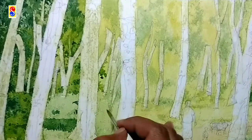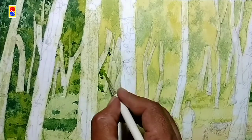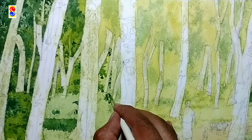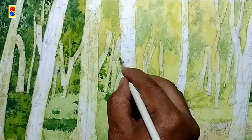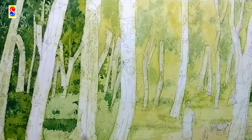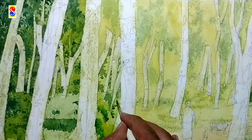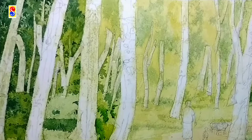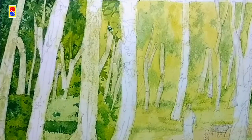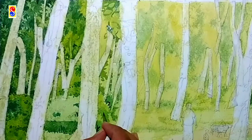Now I am adding some more details. I am also trying to get the leafy effect of the trees and detailing in such a way that it is clearly visible. To get this effect you have to use multiple layers of colors and multiple sets of colors so that it looks very natural. Sometimes I am using the wet-on-wet technique. Now I am adding some small, very tiny details so it looks natural.